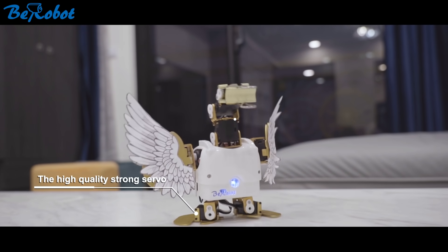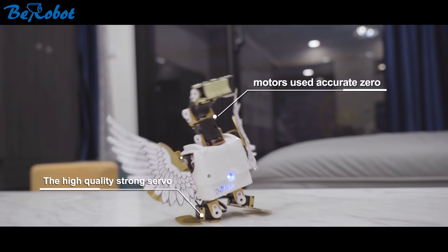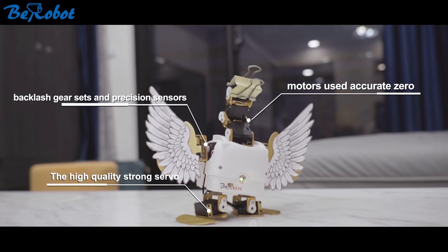The high quality strong servo motors use accurate zero backlash gear sets and precision sensors.